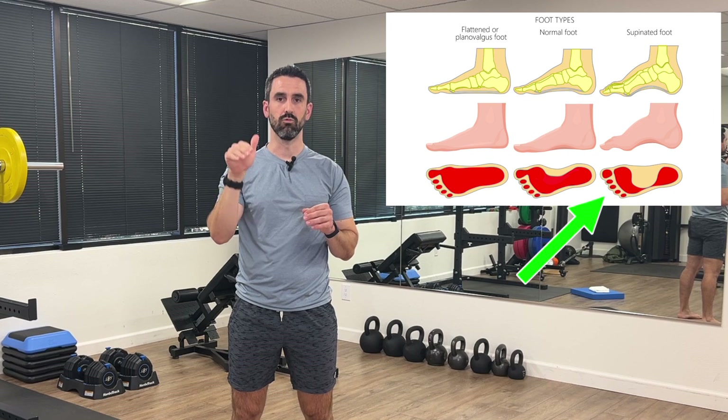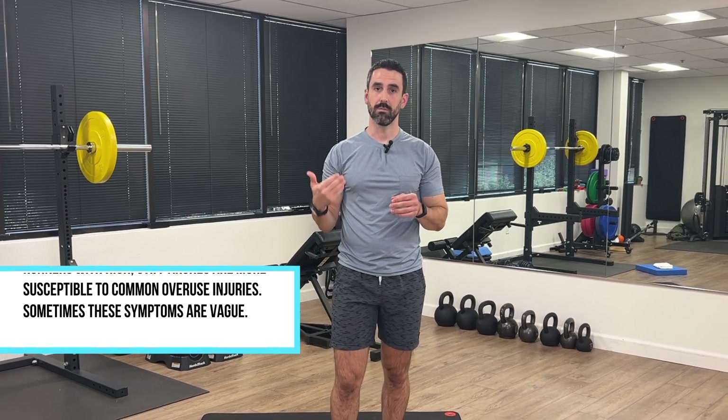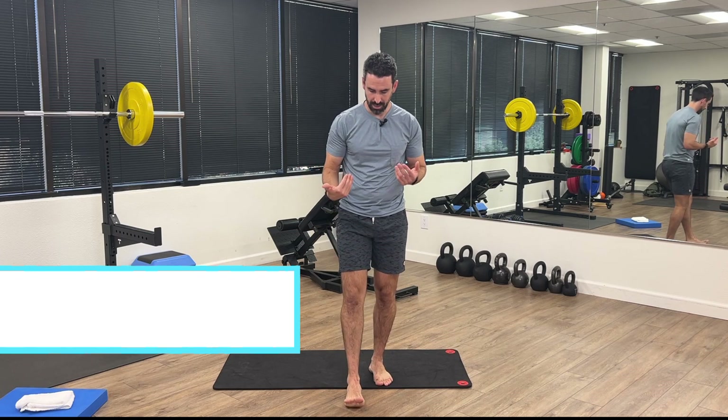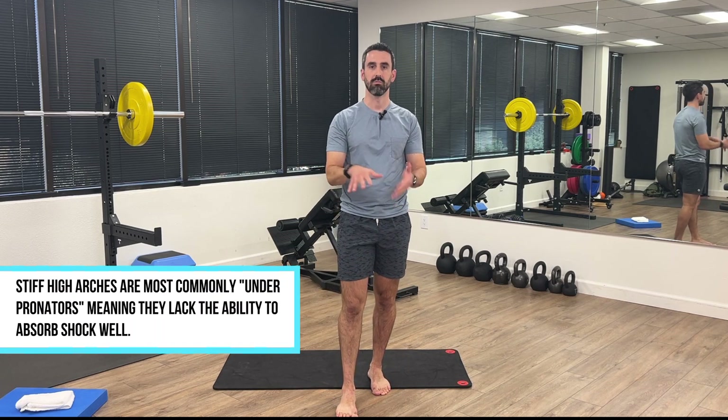First, we're going to talk about what a high arch is and whether it's something you have to be concerned about. The arch we're discussing is a very high arched, rigid foot that has very limited mobility. Sometimes runners experience these overuse injuries year after year, following a particular pattern. When people have a high arch, they have a hard time getting through towards their big toe on the inside portion of the arch, so they're not getting good shock absorption. Many people have heard of overpronation, but these individuals actually underpronate.